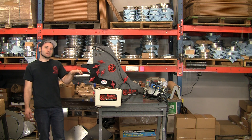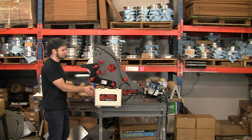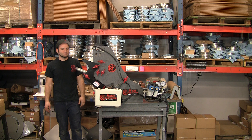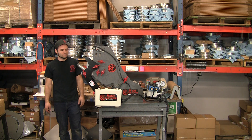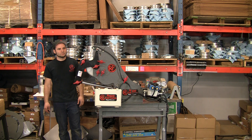It also bends two pieces of material side by side, and I'd like to show you guys how it works. So let's get to it. It's done.